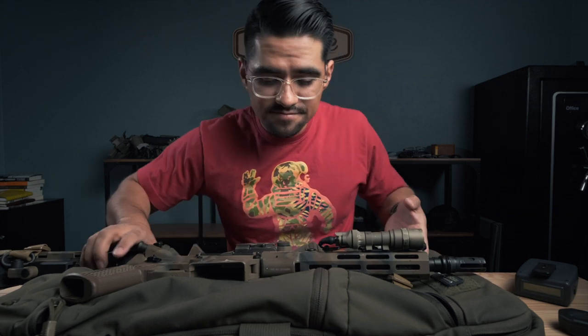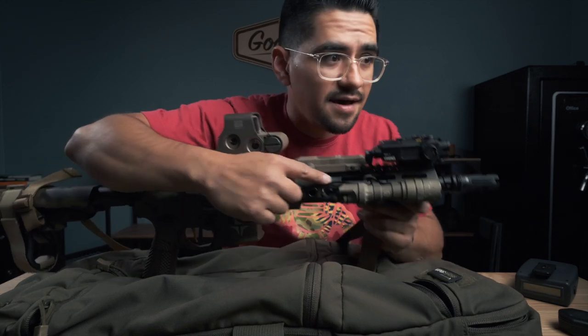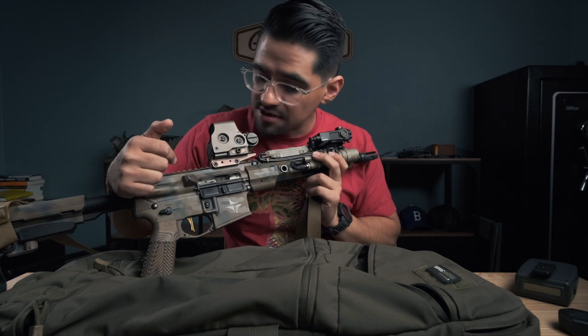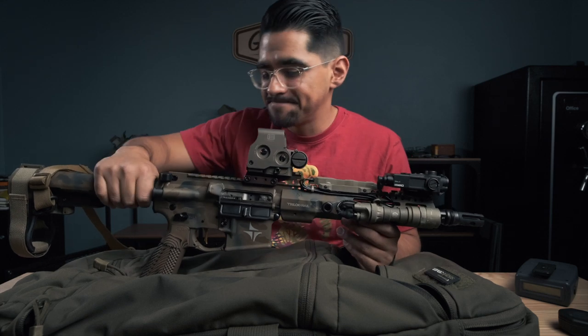This was a poor decision — I should not have thrown all this stuff out everywhere. People always talk about how my guns are always clean and that I never shoot them and they're just for video, but you can clearly see these guns are dirty — they've been shot, they get beat up, they get thrown around. Also, this is new — trying to get into night vision, so more videos on that coming. Alright, time to pack up. It's gonna be one of those days.